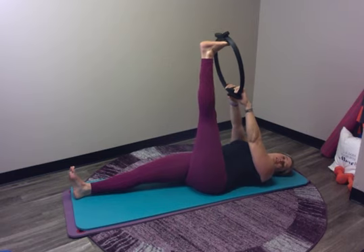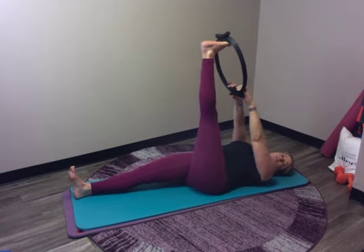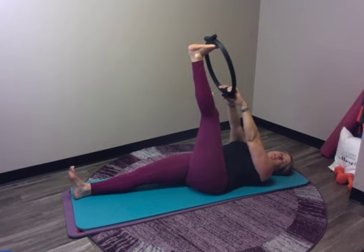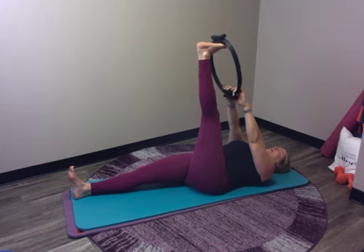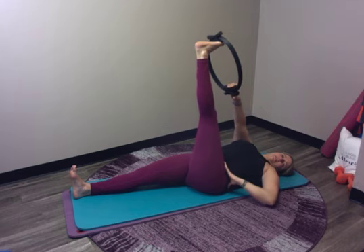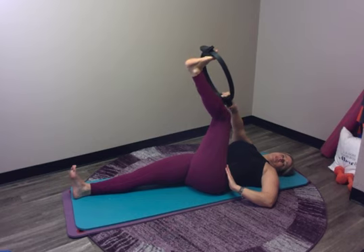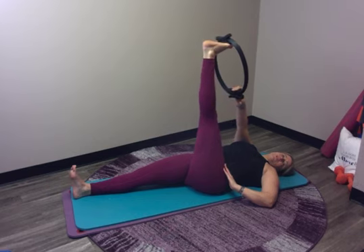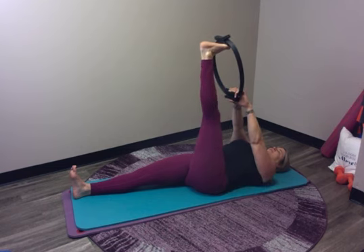I just want you to get a little hamstring stretch. Depending on your tightness, you might need to pull the leg back towards you, this might be enough, or you might feel like you need to bend your knee. That's okay. As long as you're feeling a little stretch in the back of the leg, just hang out for a few breaths. Let that hip be nice and anchored. Another nice option, especially if those hamstrings are tight, is just to do a little bend and straighten while you're there — just a little stretch to the back of the legs.